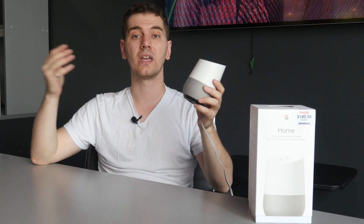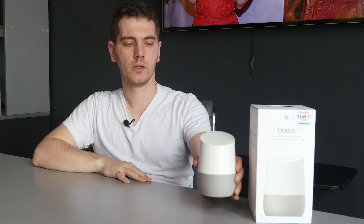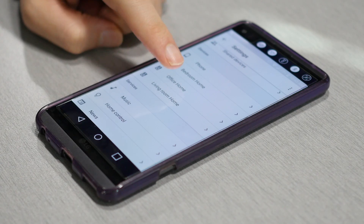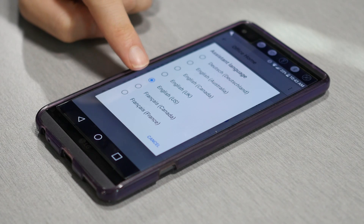If you're Canadian, not all third-party devices are available to you, but there is a trick: set your Google Home language settings to English US. If you set it to Canadian, a lot of third-party devices — like Samsung's Wi-Fi air conditioner — won't work, because the Canadian market isn't fully supported. Go to Google Home settings, then More Settings, then Language, and set it to English US to be compatible with many more third-party devices.